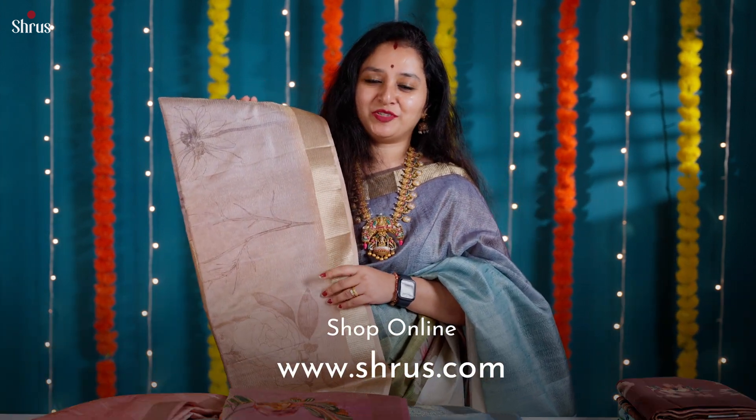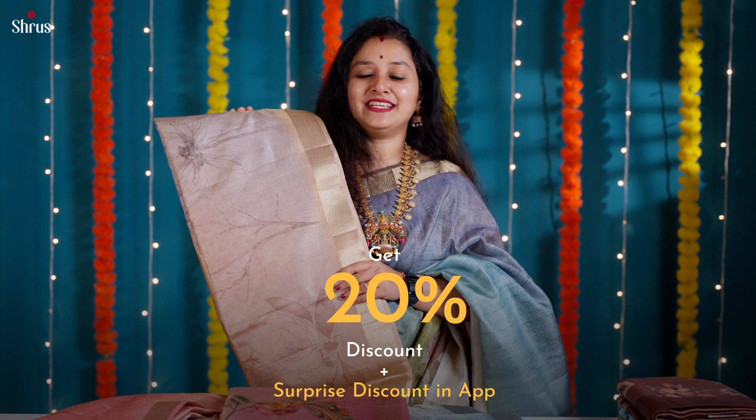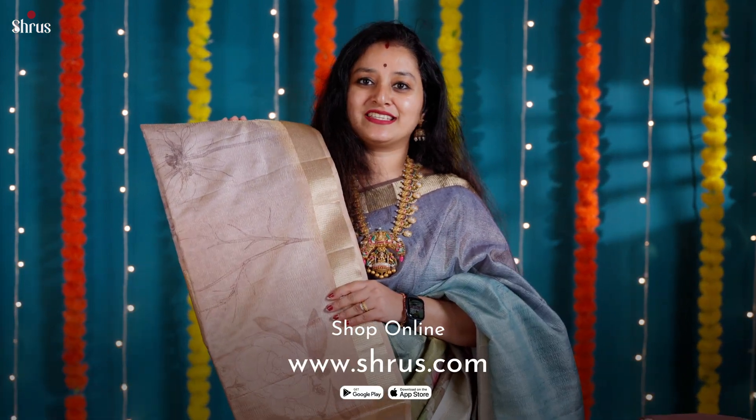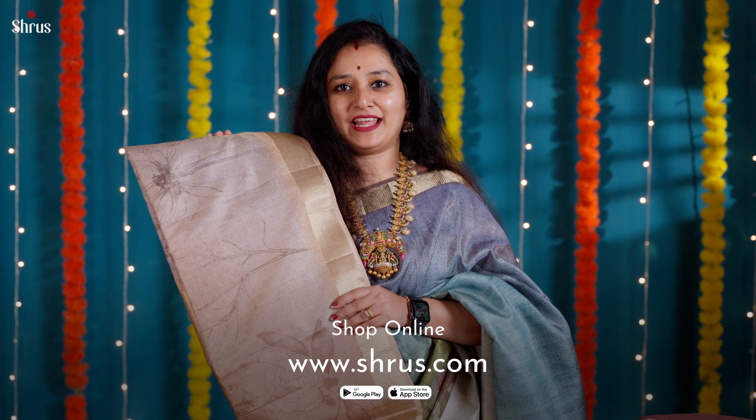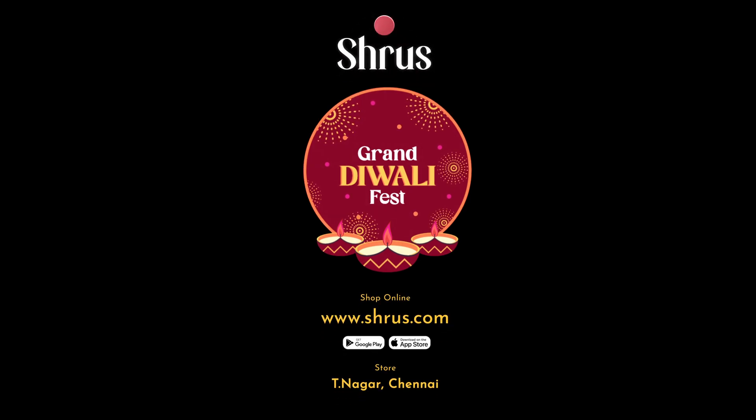To shop for this collection, please log on to www.shrews.com — you get up to 20% discount on all these sarees. You also get a special surprise discount if you check out from our app, available on both Android and iOS. People in Chennai can drop into our store to look at this collection. Thank you and happy shopping — we'll see you next time.